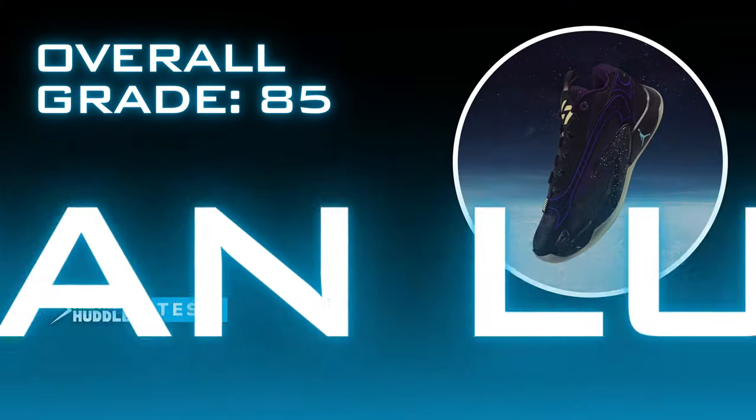We give the overall score for the Jordan Luka 2 an 85 out of 100. The one thing to keep in mind is that this is a $130 sneaker, and in terms of today's basketball sneaker market, there are a lot of shoes retailing at $200 or even $220. I know it's crazy to say that $130 is budget-friendly, but that's kind of what it's coming to be nowadays. So at $130 for a score of 85, you can't go wrong with the Jordan Luka 2.